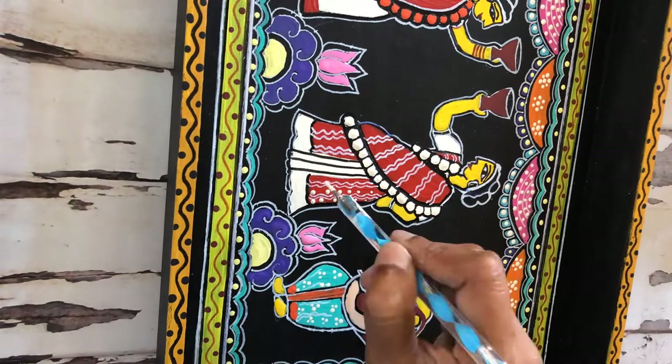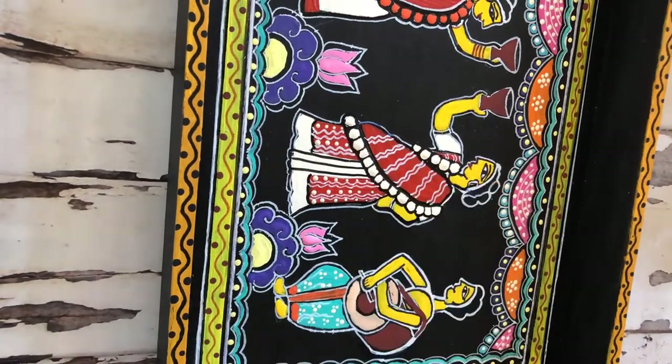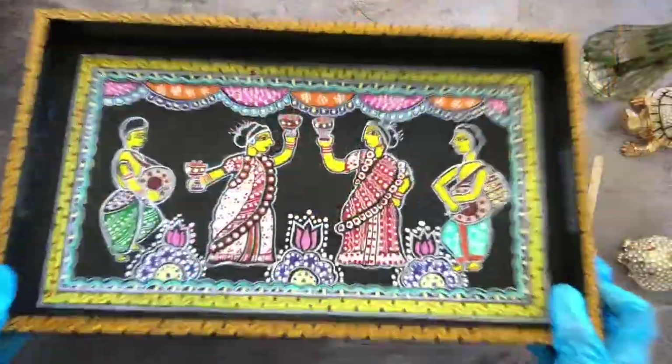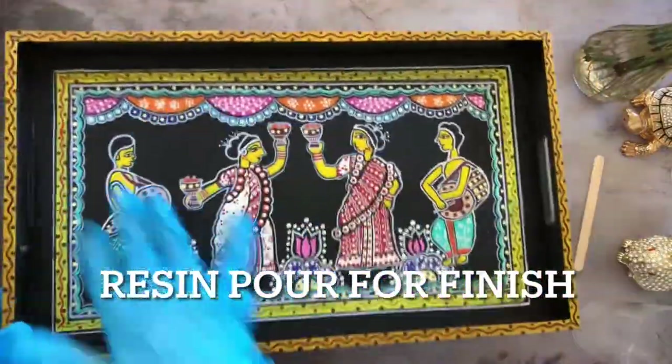The dots indicate the bindi that women keep on the forehead, and it's a very powerful symbolic representation of women's empowerment — that's what the artists feel when they do this artwork with a lot of dots. The more dots you add, the better the artwork is.